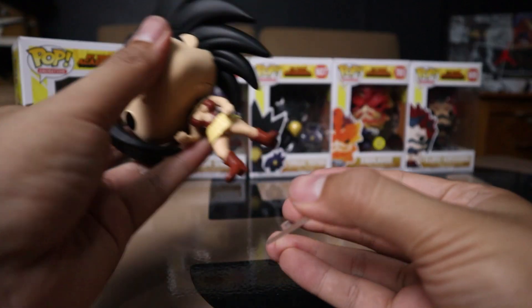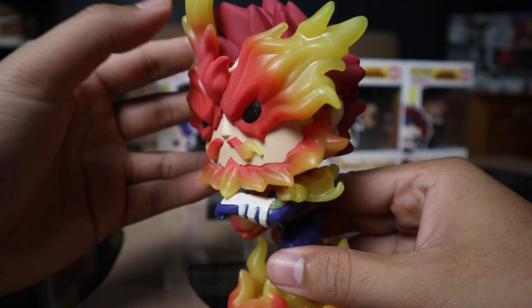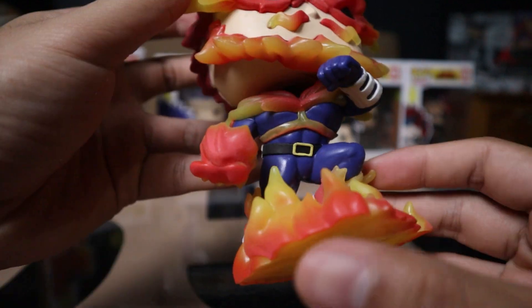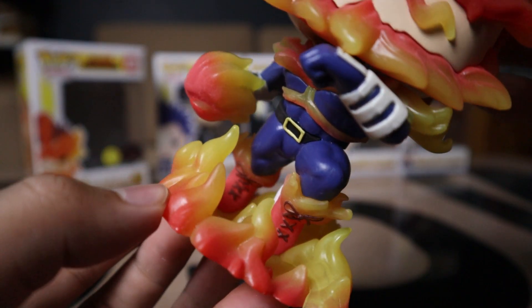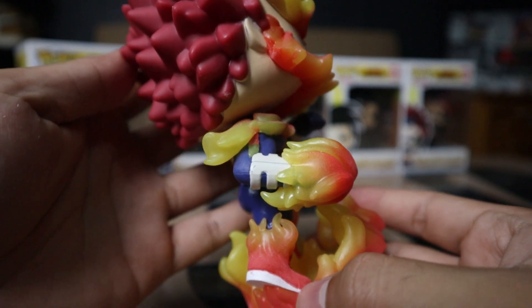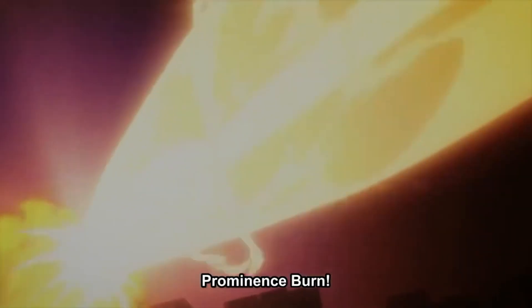I do like the platform detail they added for Momo — at least it has one compared to Kirishima and Tokoyami. Next is Endeavor. There's some definite weight to this one. Comparing it to Momo, this is a lot cleaner — just a lot better overall. The way they did the flames is really nice; it's not just one color, there's a gradient fade from red to yellow, and it also has a flaming platform. The pose looks like he's mid-stride, about to attack, with flames on his right fist — maybe Flash Fire Fist or Prominence Burn. It's very true to the character.